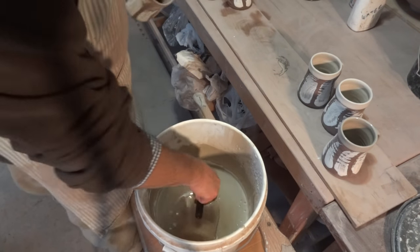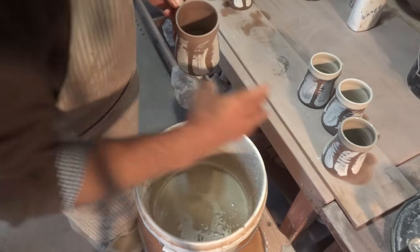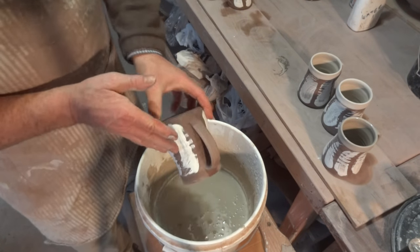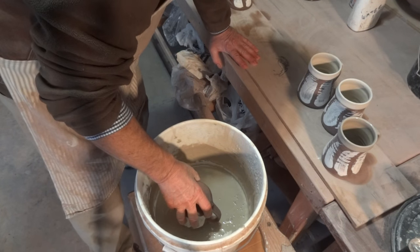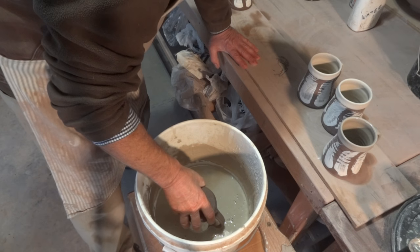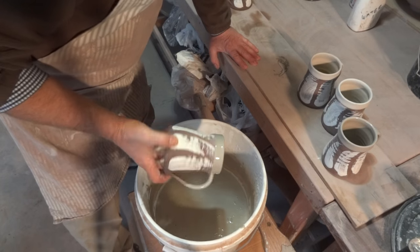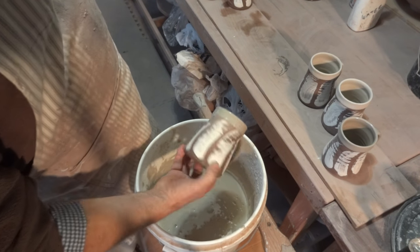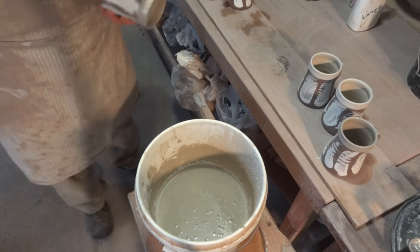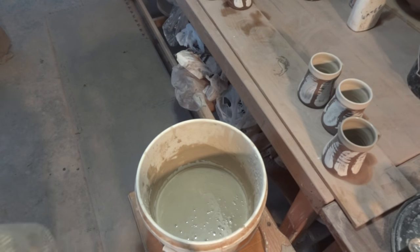Because this glaze has a lot of clay in it, the shrinkage rate of the glaze will shrink along with the clay body. A bit of practice and you can get that working reasonably well.